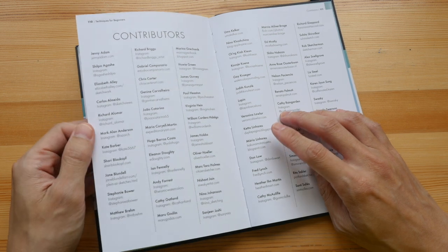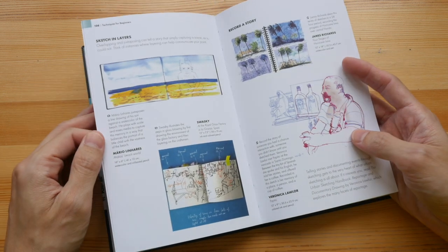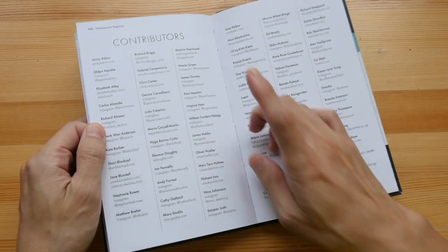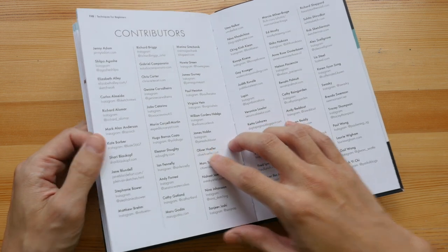All the contributors are listed, so if you want to see more art and more sketches from all these artists, you can visit their websites, their blogs, or their Instagram pages.